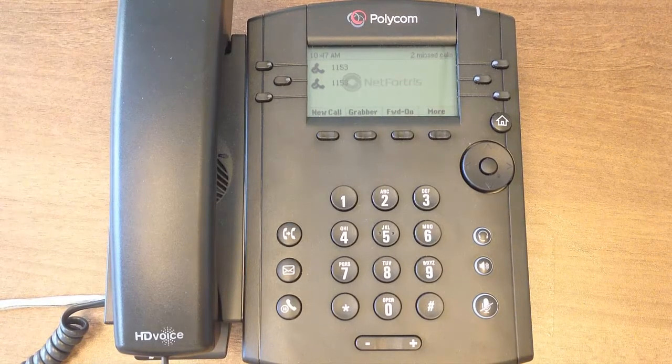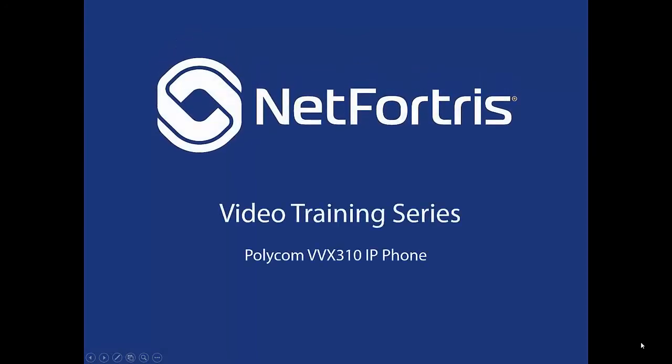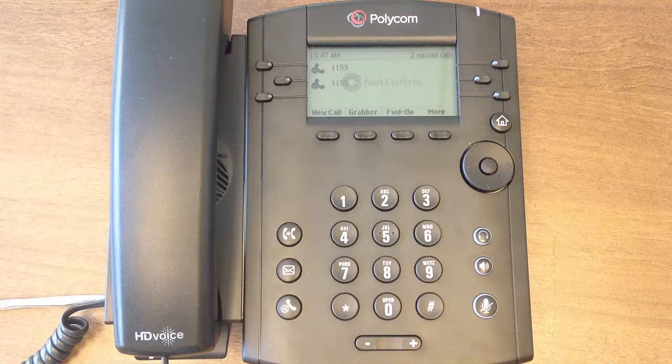Welcome to the NetFortress Video Training Series. This collection of videos will focus on the Polycom VVX310 Series IP Phone. To start, we will do an overview of the phone's buttons and external features.